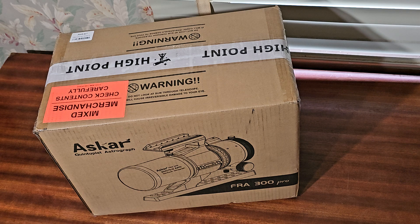This is the Ascar FRA300 Pro, got it from High Point Scientific. Going to unbox it here and see what it looks like. At 300 millimeters, it'll give me a little more reach for some of the galaxies and smaller nebulas, and hopefully my tracker will be able to track this properly.